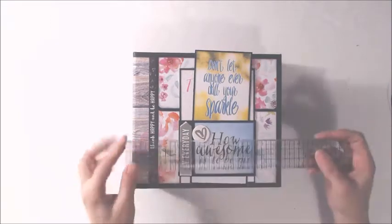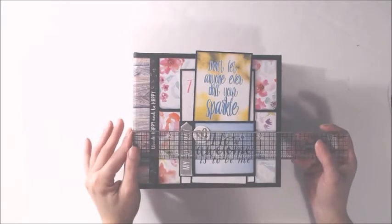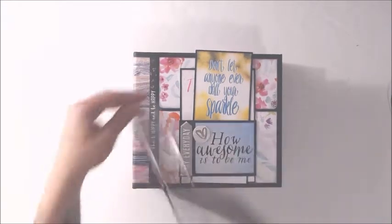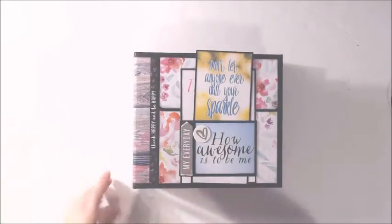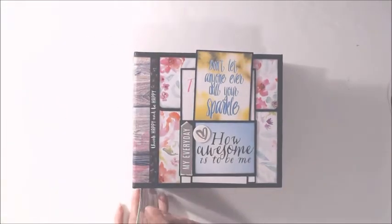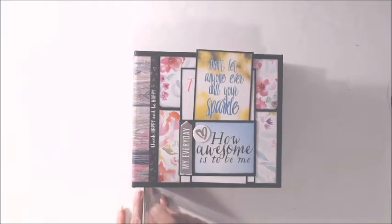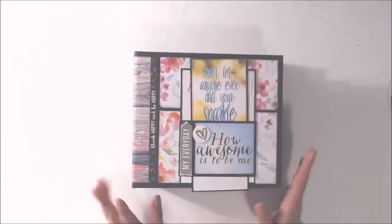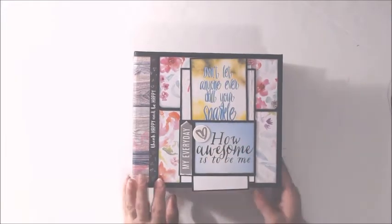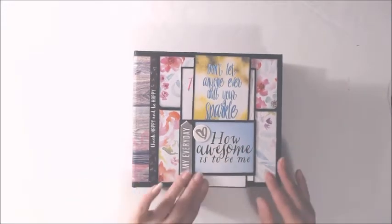Let me give you some measurements first. It measures about 8 and a quarter wide, the height is about 7 and a quarter, and the depth is just under 3 and three quarters. I used a few different paper lines and I'll link them all down below in the description box for you.